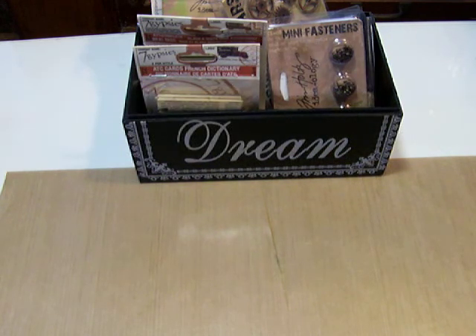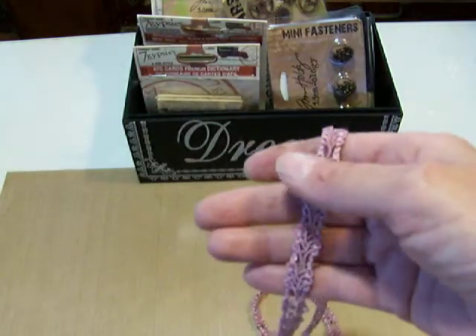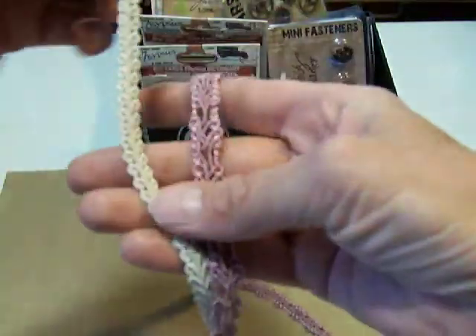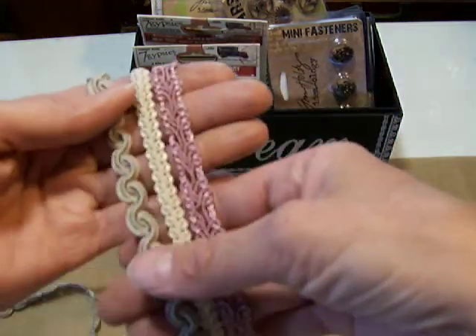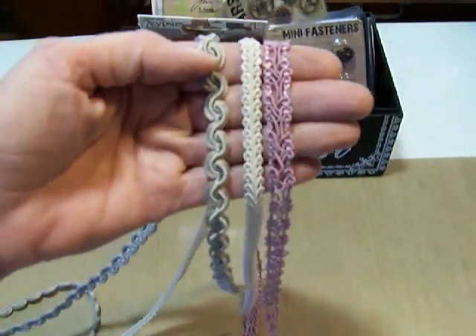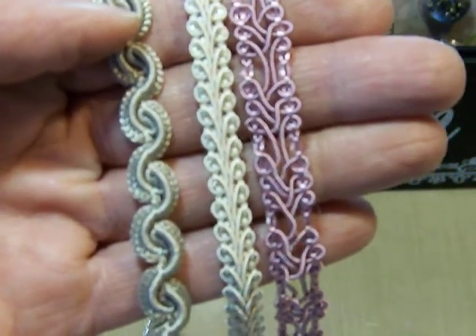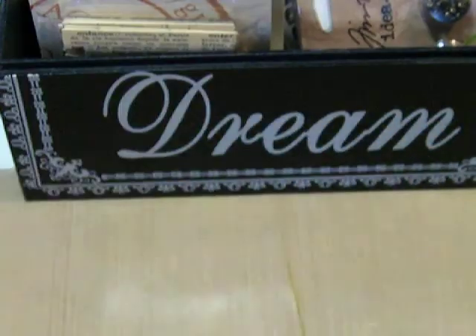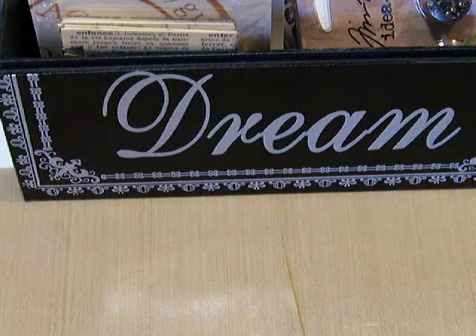One of the things that I like best about my local Ben Franklin's are the trims. They have a sewing department that has just absolutely gorgeous trims and their trims are all very reasonable. Most of these I buy for under a dollar a yard. They have just some really pretty things. I also buy tons and tons of ribbon there.